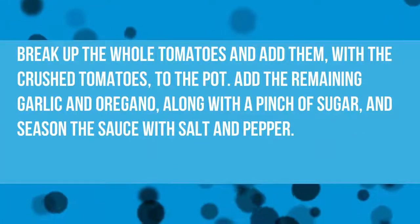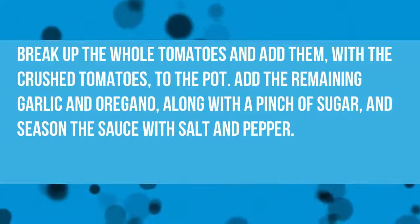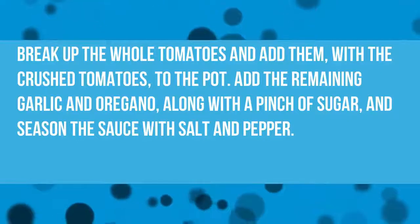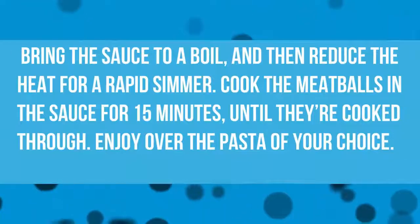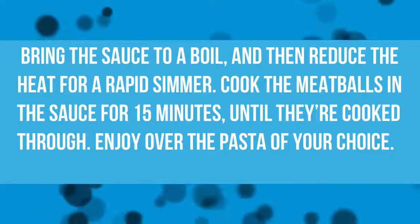Break up the whole tomatoes and add them, with the crushed tomatoes, to the pot. Add the remaining garlic and oregano, along with a pinch of sugar, and season the sauce with salt and pepper. Bring the sauce to a boil, then reduce the heat for a rapid simmer. Cook the meatballs in the sauce for 15 minutes until they're cooked through.